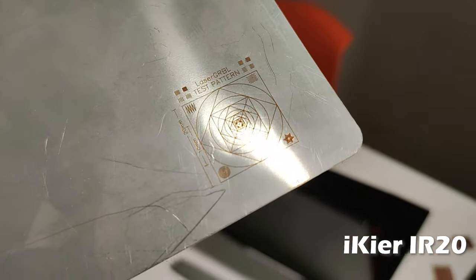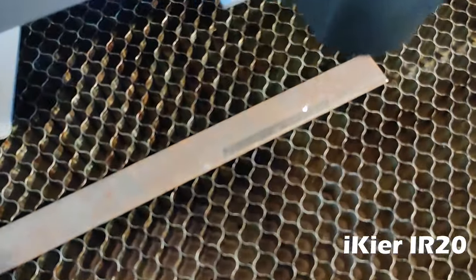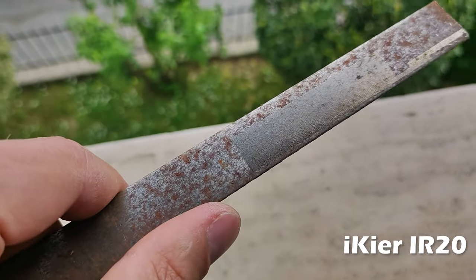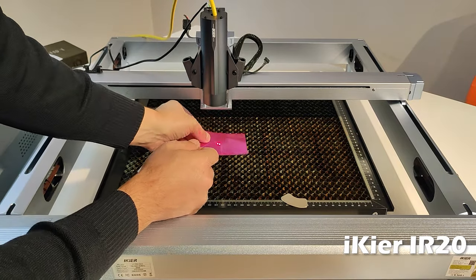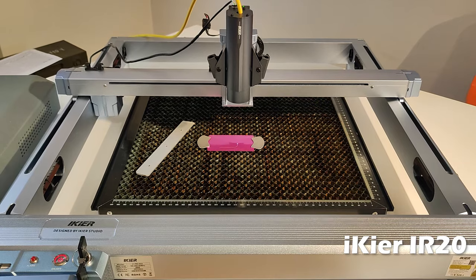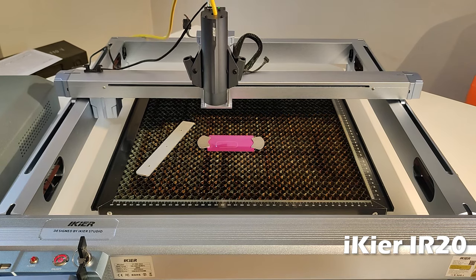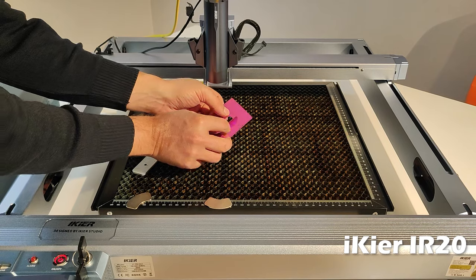Look at how subtle this engrave is. Another possibility offered by this laser is the rust removal process — it is not as fast as a laser gun, but it's still a lot of fun. Now I want to show you how easy and quick it is to cut a shape from an aluminum plate, the kind usually used as a thickness gauge or as an original business card. This one is 0.3 millimeters and we cut it in one pass.